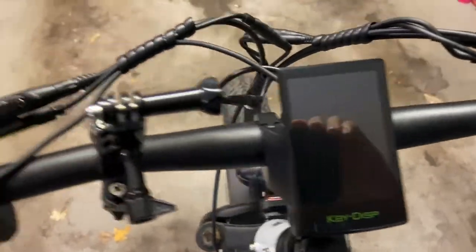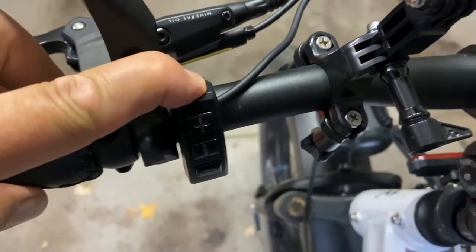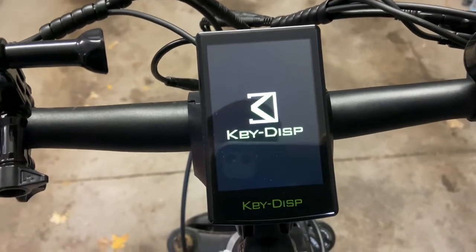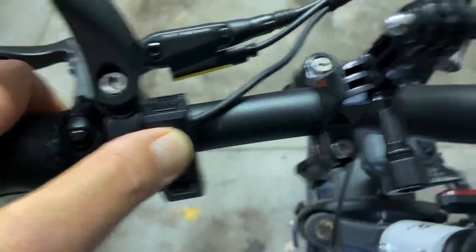Here's how you turn on the key display: hold it down and it will turn on. Then to turn the light on, you just hold down the plus key right there and now the light's on.